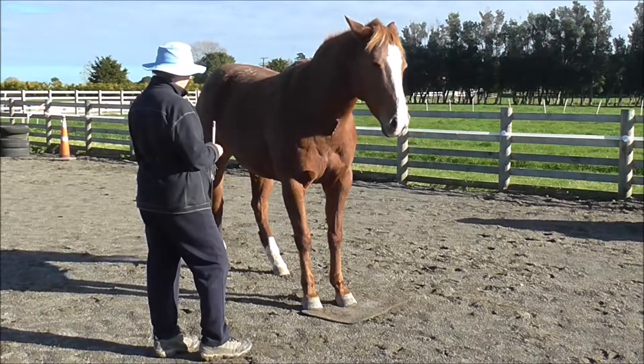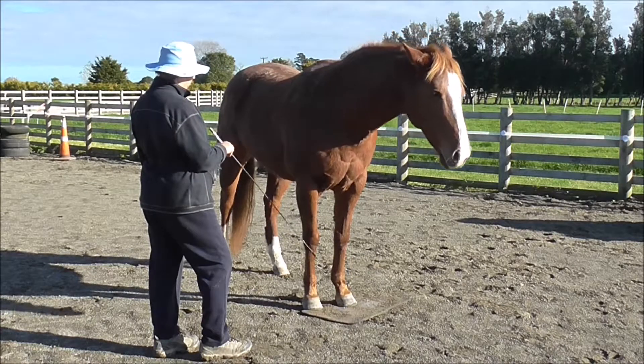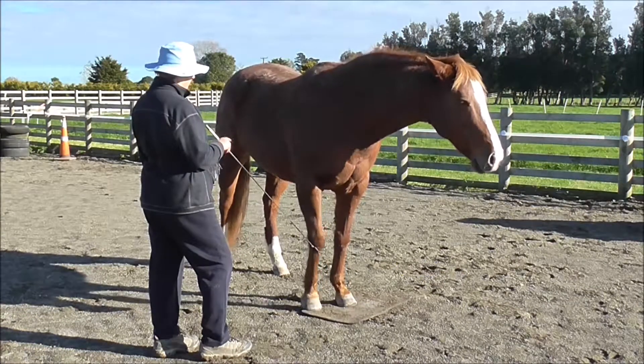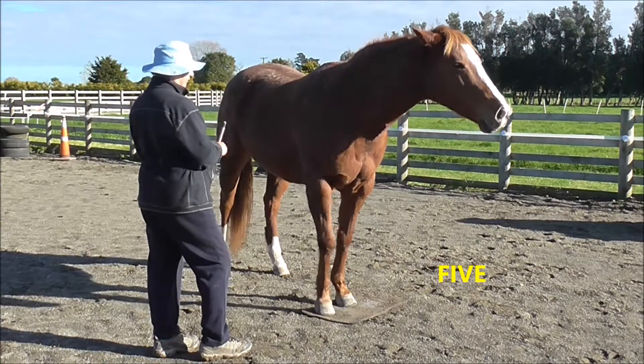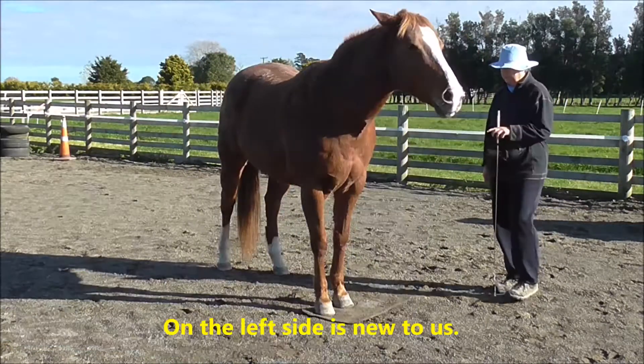Then Boots does a belly crunch just to see if maybe that's what we're doing, but I remind her — we're just counting: one, two, three, four, five — exaggerated — and a click and treat.